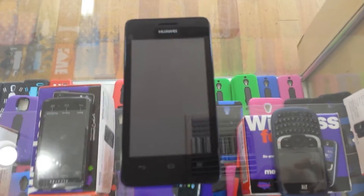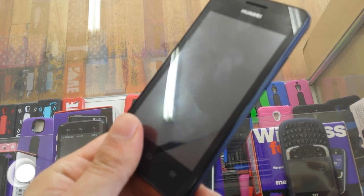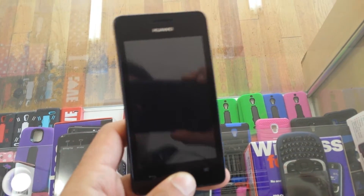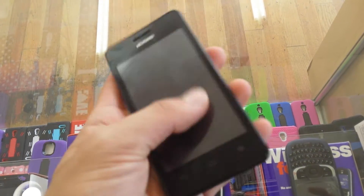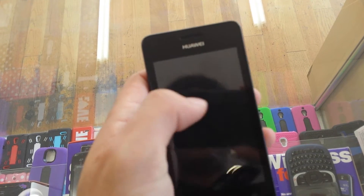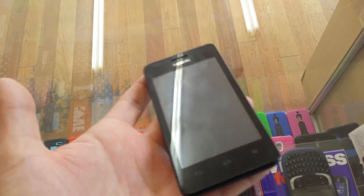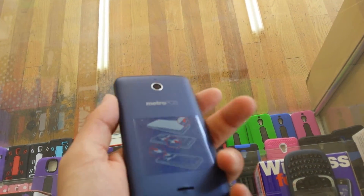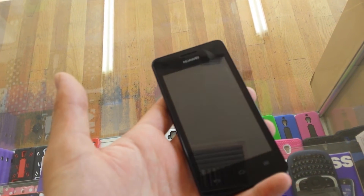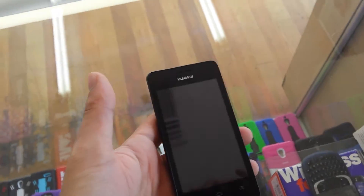Today we're going to show you how to make a hard reset for a Huawei from MetroPCS. There are too many reasons to do this — sometimes we forget the passwords and we can't get access to our phone. The best thing to do is always try to back up your phone, because you never know when you need to do a factory reset or hard reset. Anyways, if this happens, there's a solution here: the hard reset.